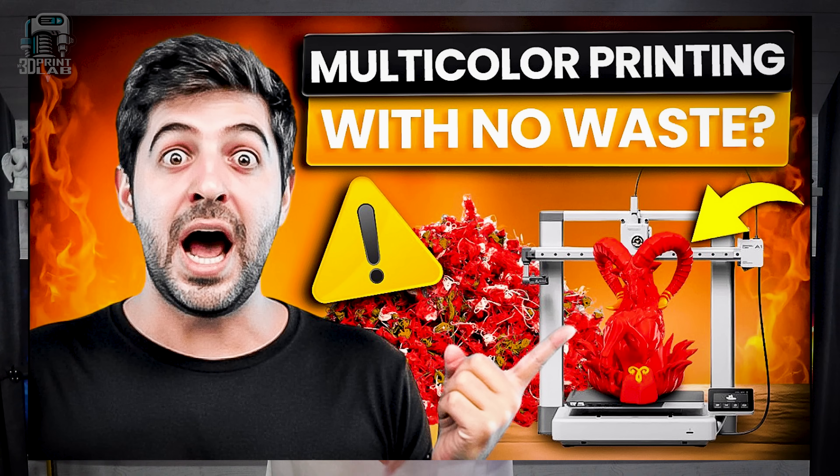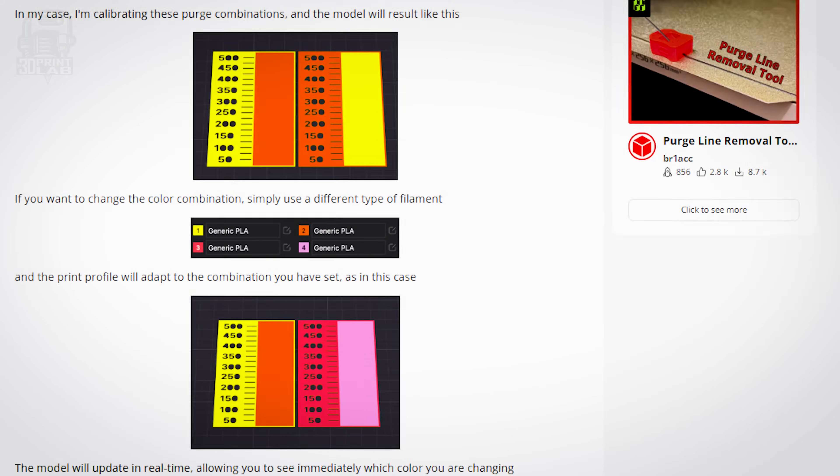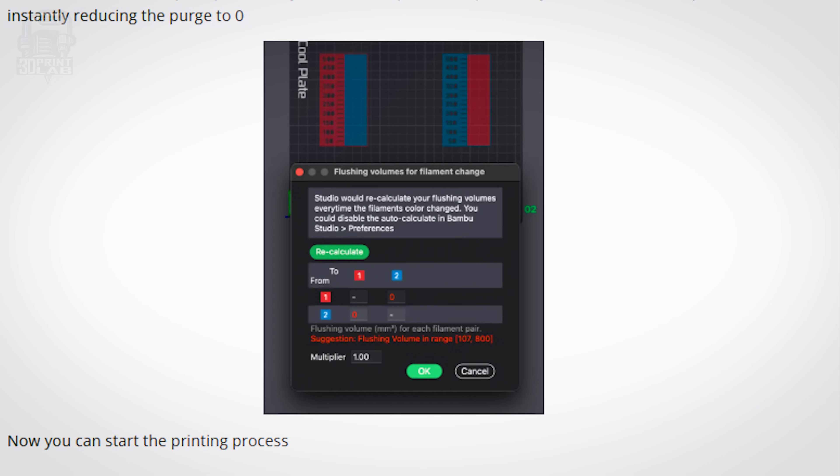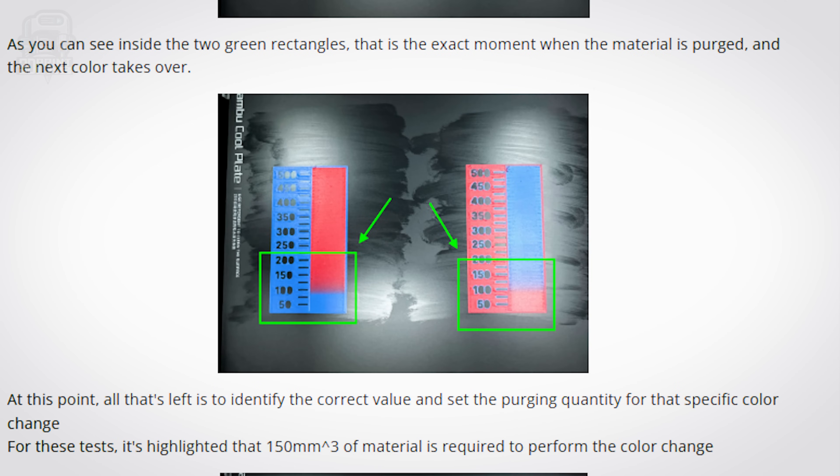Before I realized my mistake, I ran across a video by Bruno at STL Flicks, where he's talking about ways to minimize waste when printing multicolors on Bambu 3D printers. He was using a test print on Maker World that basically turns off purging by setting all the flushing volumes to zero, then shows you how much filament is needed before the next color completely takes over. There's even a built-in ruler showing the gradient effect between two overlapping colors.